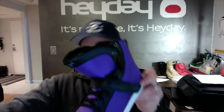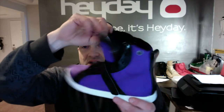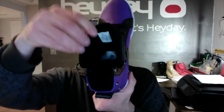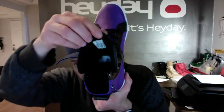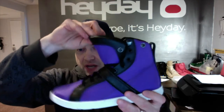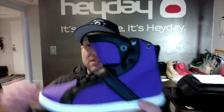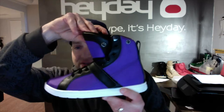They come with Hay Day's signature wrap-around tongue which provides a unique silhouette, as well as wrapping around the shin for leg extensions, giving you really great cushioning. The shoes look great whether you're wearing shorts, tights, joggers, or even denim.